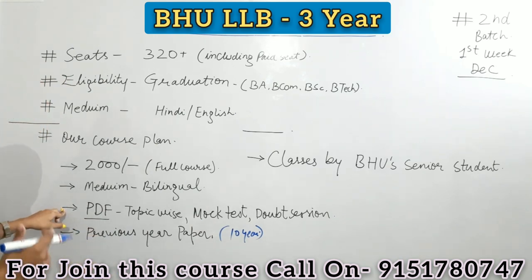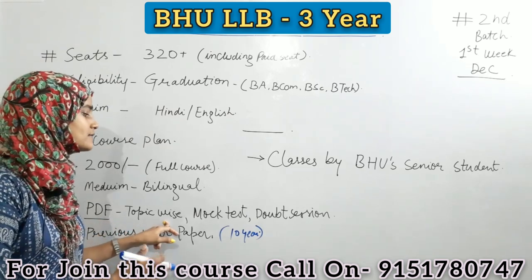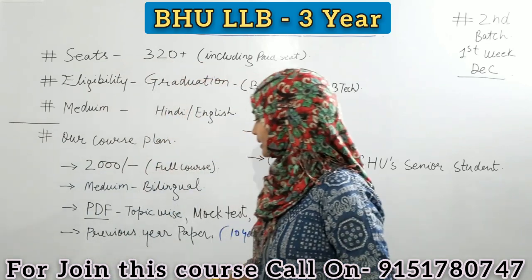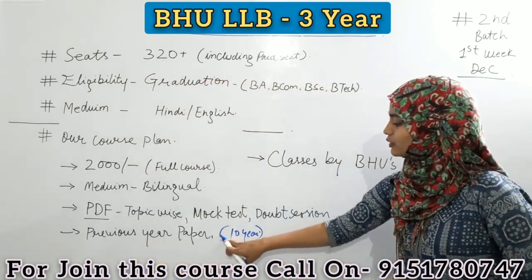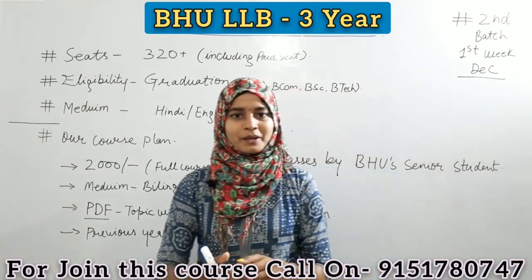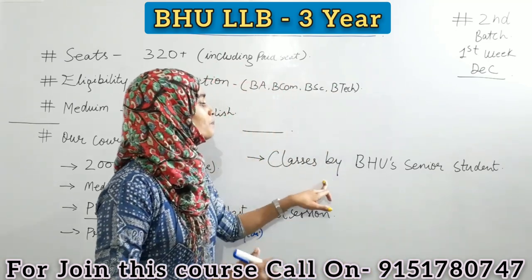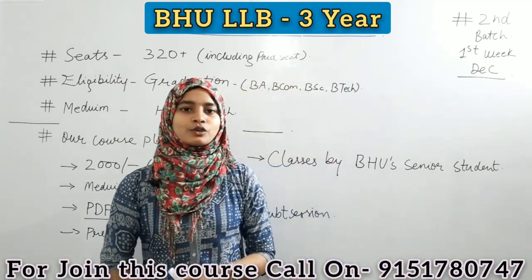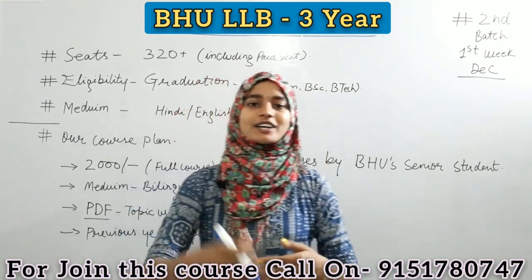In our online coaching classes, you will be provided topic-wise videos, MOOC tests, doubt sessions, and the previous year question papers will be solved. We are talking about the best platform, because our classes will be taught by BHU senior students. So for more information, you can call us at the number in the description and you can get more knowledge.